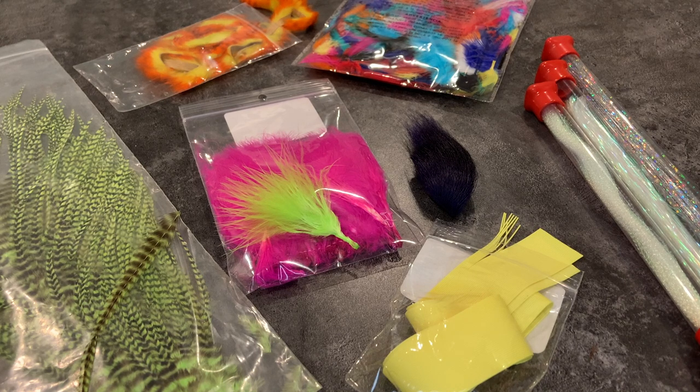How's it going everybody? In this episode, I'm going to go over common materials that you can use to tie jigs. This is video number two in the jig tying basics video series. So if you missed the first episode where I go over tools, go back and check that out. I will post a link to the playlist in the description. Let's get started.